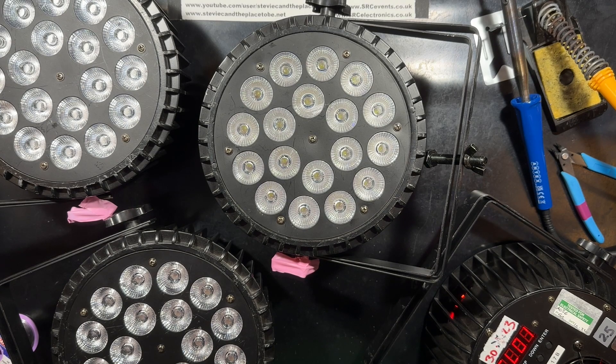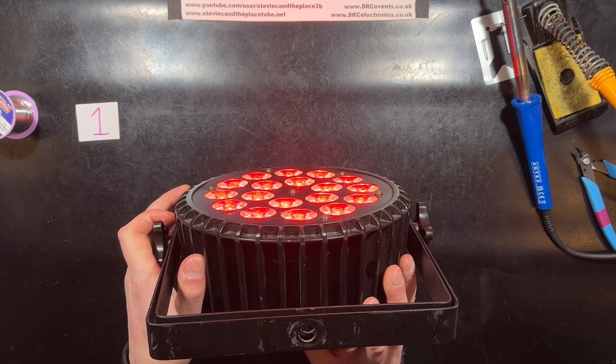See if you can spot a pattern or anything curious. Two jump cuts and music. I'll see you next time. Bye.